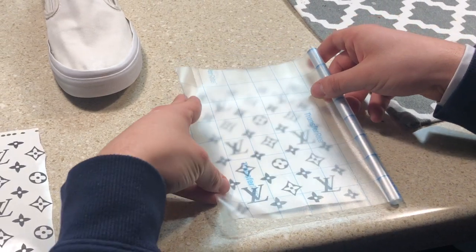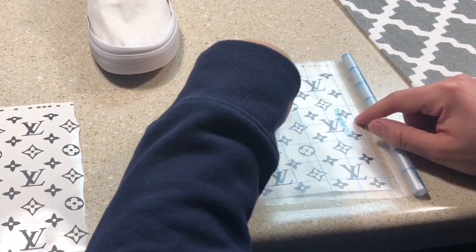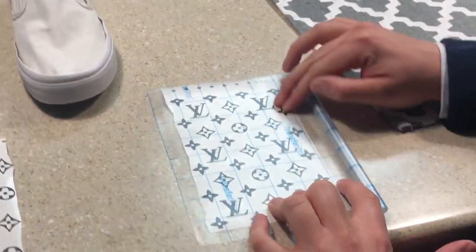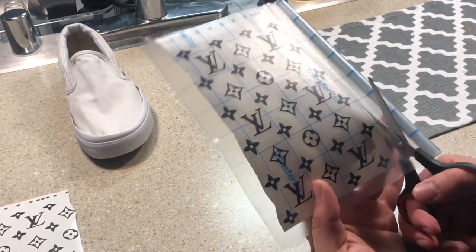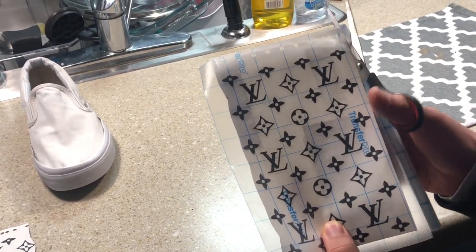Now I'm just placing the transfer tape onto the stencils that we cut out. This transfer tape actually comes with the package once you make an order from D-Nice Customs, so as long as you buy some stencils from him, he'll make sure to include everything that you need to make this custom. Now I'm cutting off the excess tape — I like to leave about a quarter inch to a half inch of room on every side, so that when we peel the transfer tape off, we have a little bit of tape to hold on to.